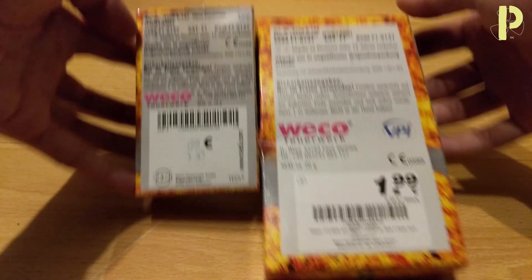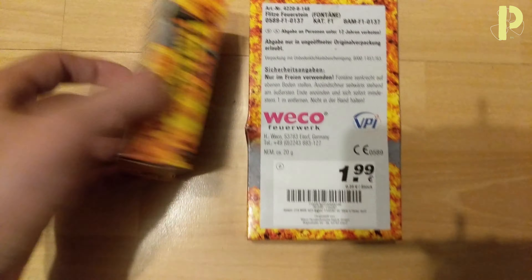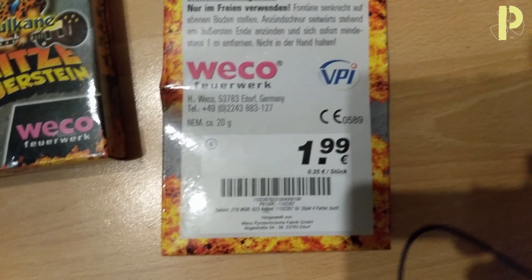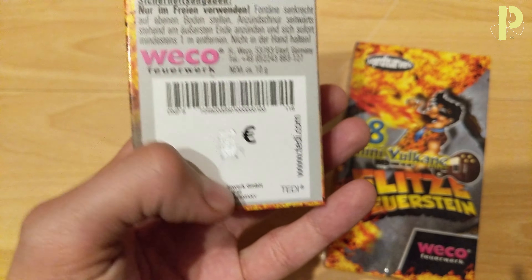And you can buy these two different versions — I'm gonna show them from up here. They look exactly the same. The only difference is that this one costs 1.99€ and there are 8 in there, while here there are 4 and it costs 1€ — though it's a bit obscured because I was gifted it.